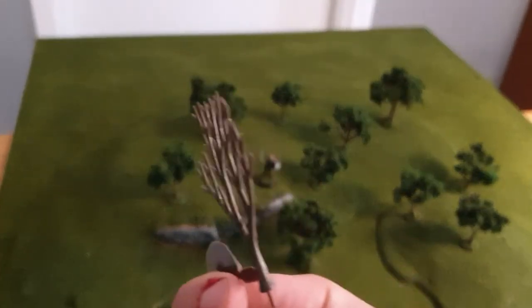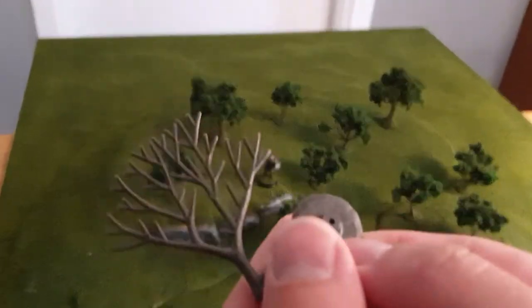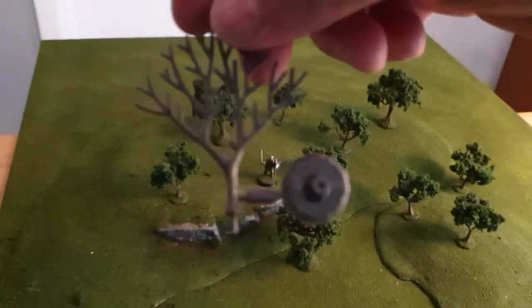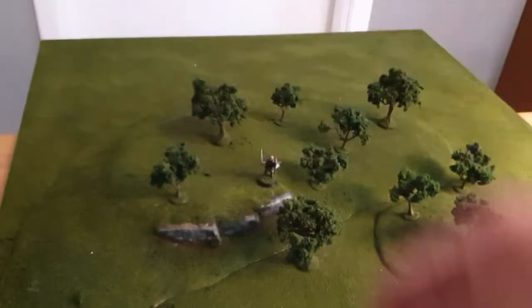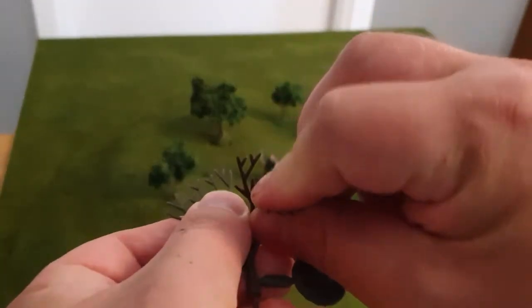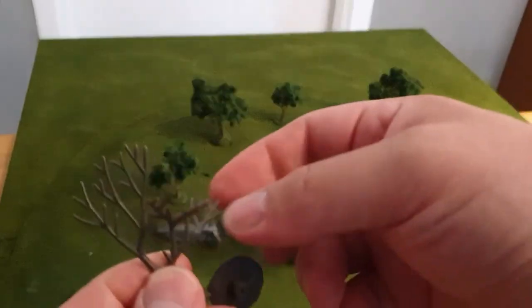The trees come entirely flat and have a base you can use. Depending on how you want to build, you can either use the little pin and poke it into foam, or use the base. The good thing about this product is you can bend all the branches very easily.